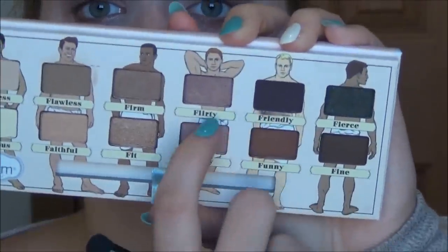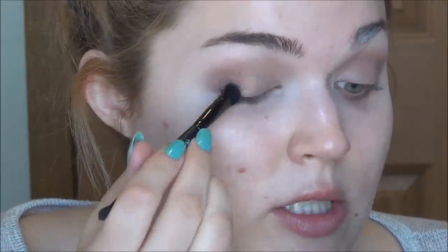Whatever is left on that brush I'm just lightly bringing onto the lid, and this will give a little bit more blending power in our favor later. We're going to move into this shade which is called Flirty and we're going to start to work this onto the outer corner of the eye — really placing it down on this outer V, bringing it into the crease. This is going to be the first of many layers of shades we're going to place on the lid. Now we're going to use the color Funny and we're going to start to put this into the outer corner, but we're not going to bring it as far in as we did with Flirty.